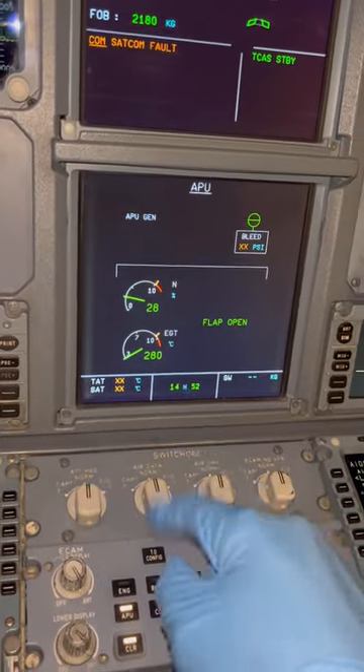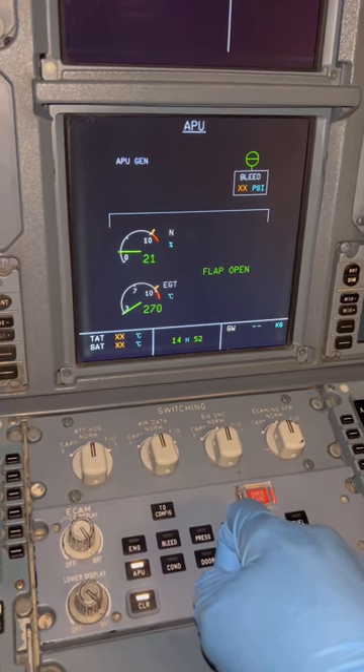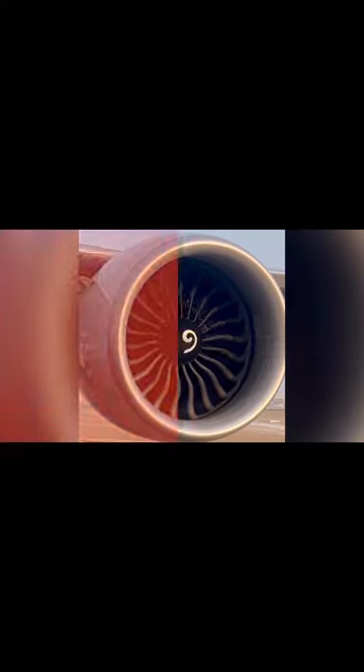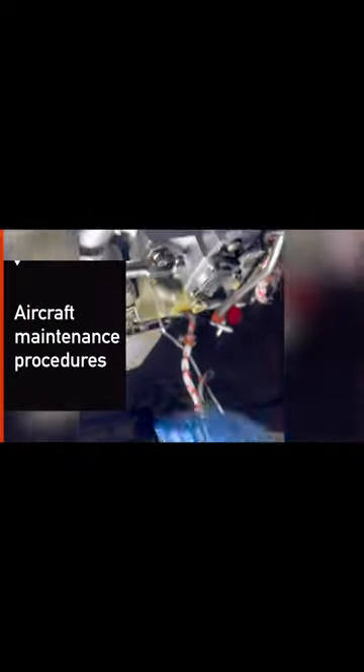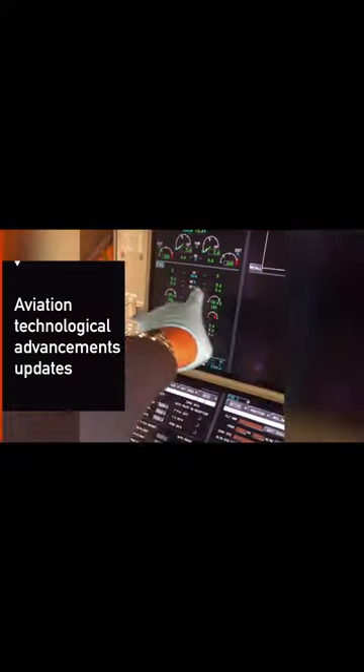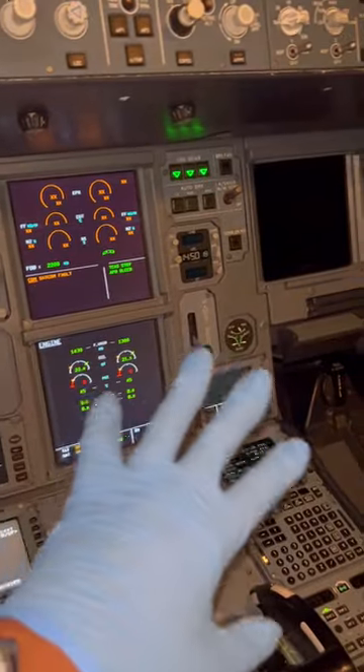Today let's talk about the Airbus A320 auxiliary power unit shutdown procedures. Welcome — we are back on the Airbus A320, and today we are talking about the APU.